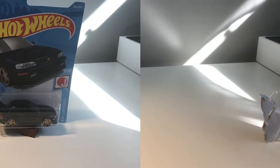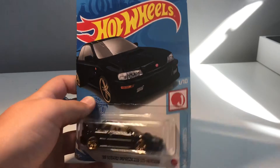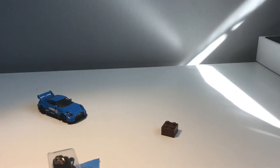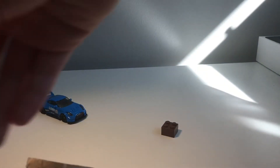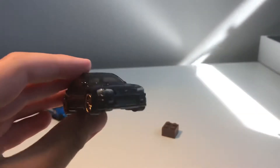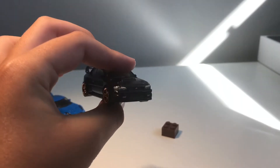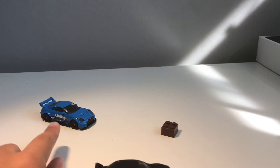We have the 1998 Subaru Impreza 22B STI Version — really nice and in black. Let's quickly open this bad boy up. Once again I'm going to save this packaging. Okay, pop this guy out. This is a really beautiful car as well. Attention to detail — I feel like Hot Wheels have gotten a whole lot more into detail. This is the most detailed car I've ever seen built by Hot Wheels.